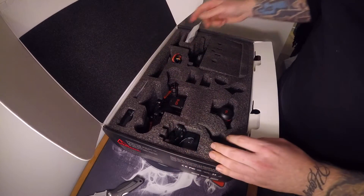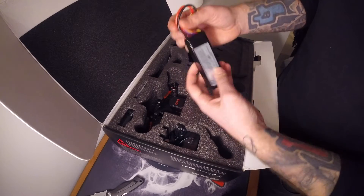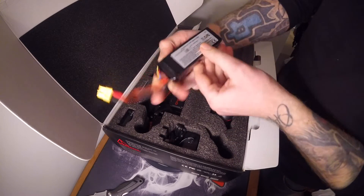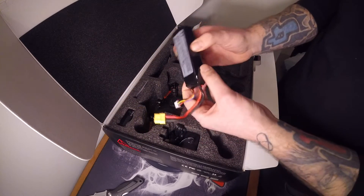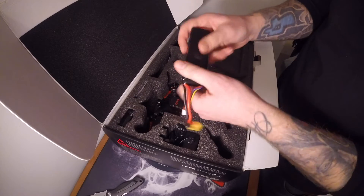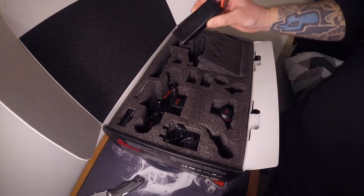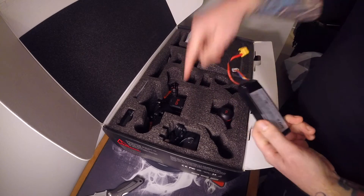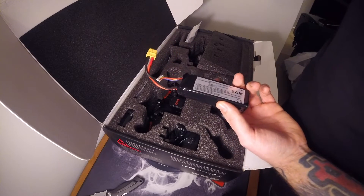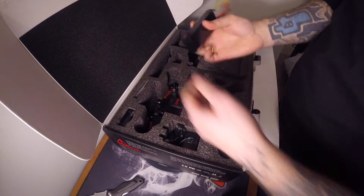Now the battery - it's a 3S, 2200mAh, 11.1 volts, probably 25C. This is what I was going on about putting a 4S through - I'd love to do it but they haven't given that option out of the box. I will see what I can do about getting something else in there. I'll keep the battery out for now so I can start her up later.